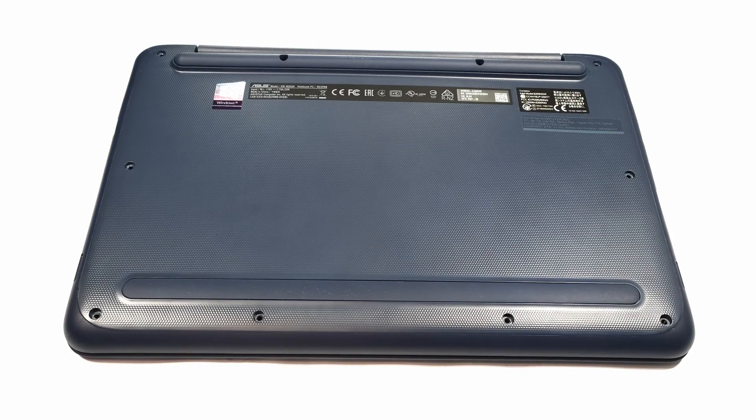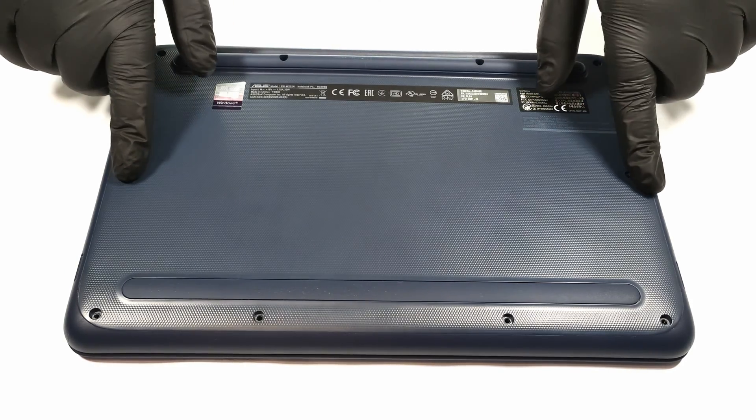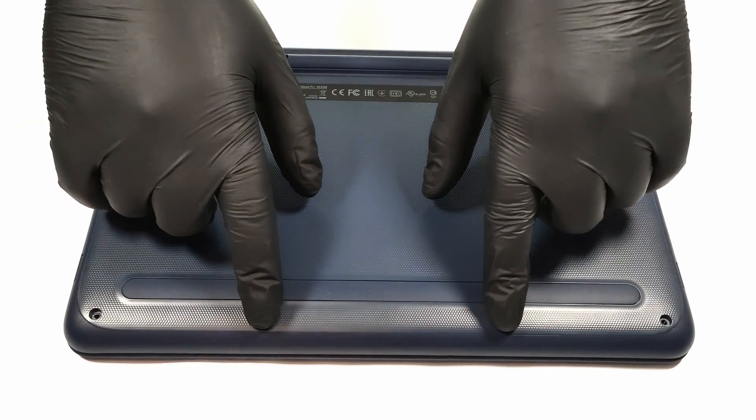Hello, this is Laptop Media and today we will show you how to open the Asus W202. For opening the device, you have to unscrew 10 Phillips head screws located on the backplate.